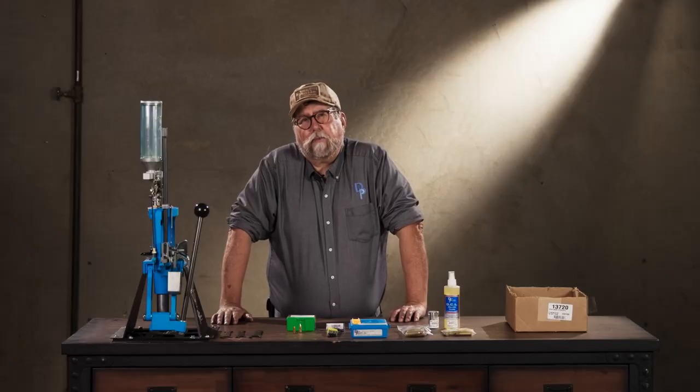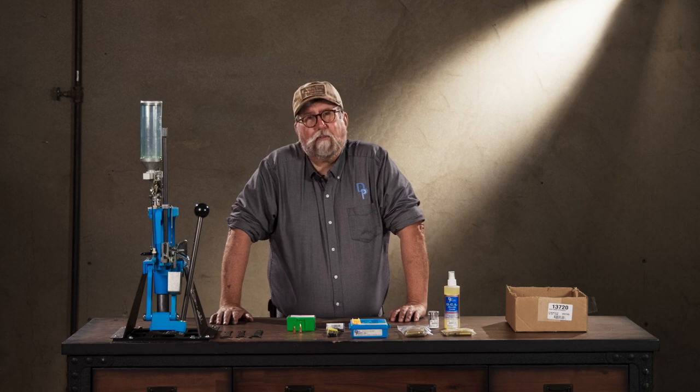Howdy, I'm Gary, Dillon Precision's Human Manual. I'm going to show you how easy it is to set up and adjust rifle dies in a Dillon RL550 machine.